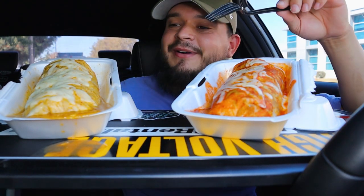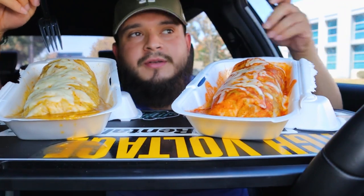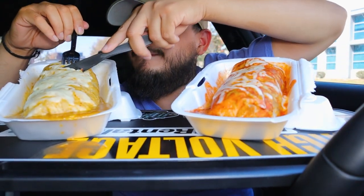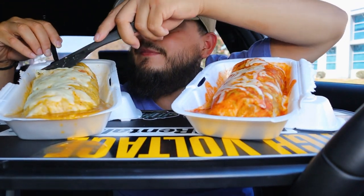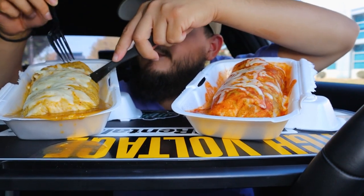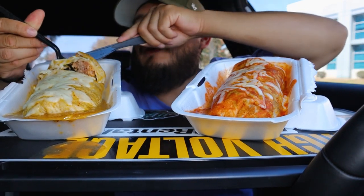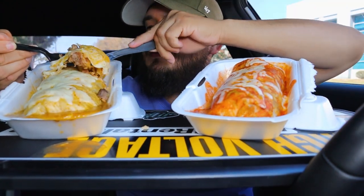Alright, so this one's already spilling. This is like a little hole-in-the-wall restaurant — this is actually my first time trying it, so we're gonna give it a go. Oh, look at that. I should probably cut it a bit smaller. This is the green salsa burrito, and apparently this one's the spicy one. It looks good.